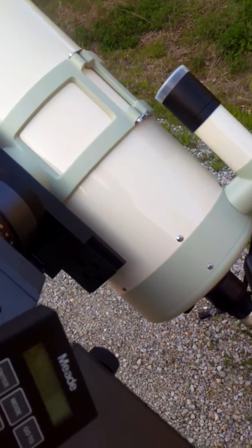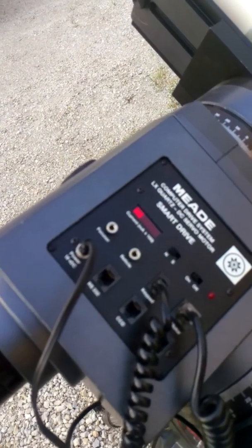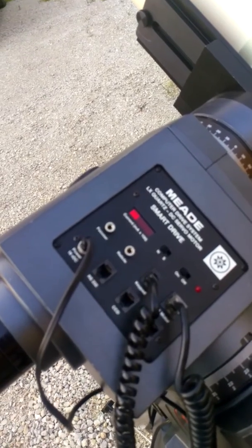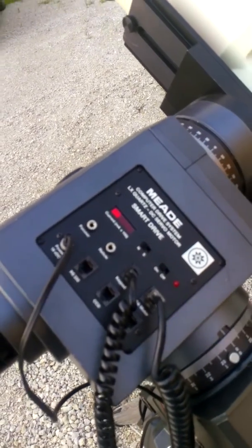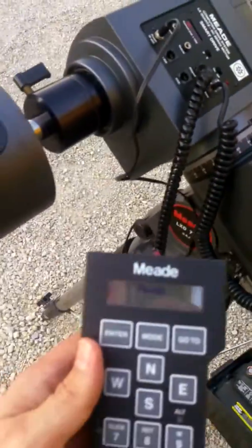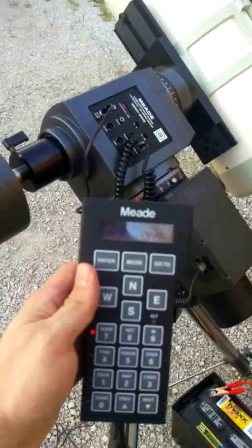I'm going to go ahead and switch this on. You can see you've got your standard Meade 3 bars, 300 milliamp startup current. And the hand controller's powering up.